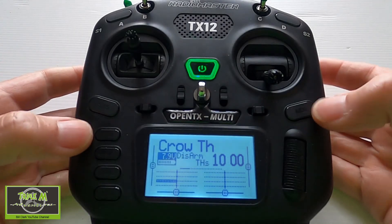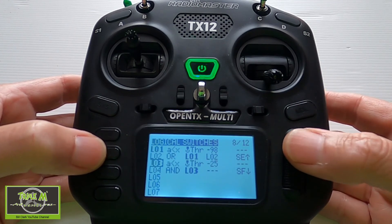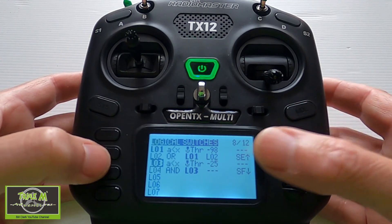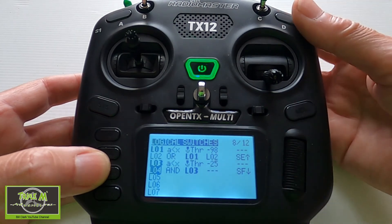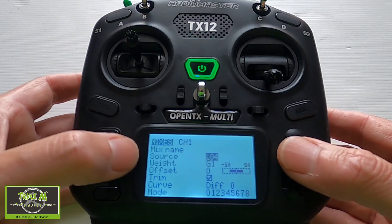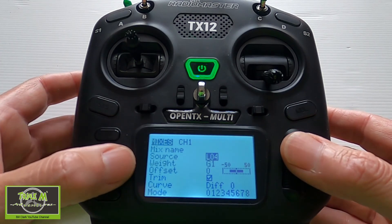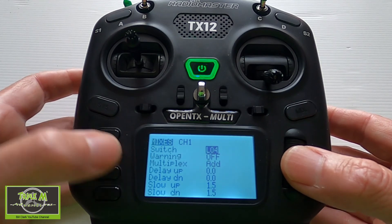Now let's look at the settings on the actual radio. Hit the model button, go across to special functions. L03 is 'is smaller than X', choose the throttle, rating of minus 25. Then logical switch 4 is 'AND' with logical switch 3 and switch SF in the back position. Going forward to the mixes, on the second line we edit and change the source from switch SF back to logical switch 4, and the switch to logical switch 4.